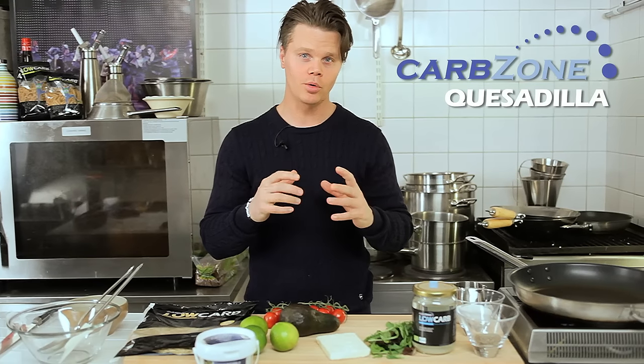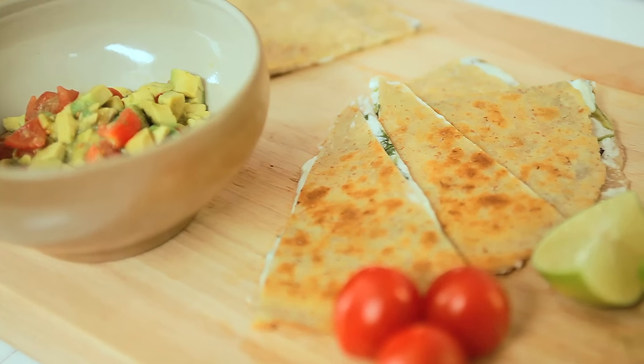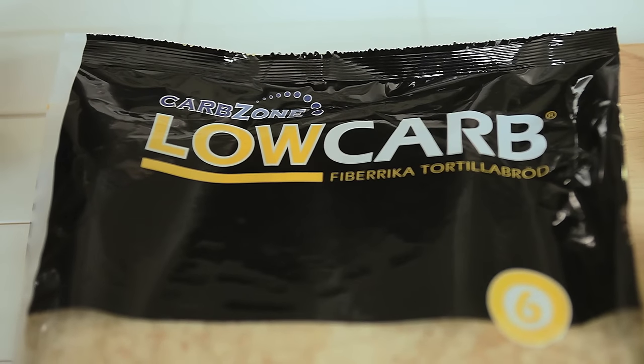We're going to cook CarbZone's low carb quesadilla. The tortilla bread we'll use contains only 4 grams of carbohydrates, compared to a normal wheat tortilla that contains 20 grams of carbohydrates.